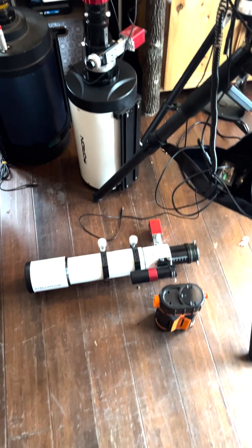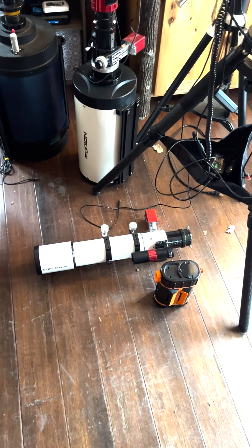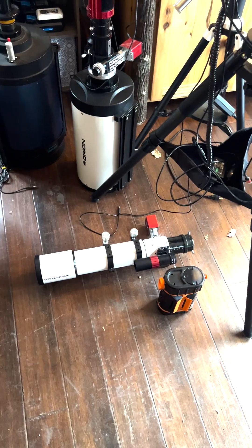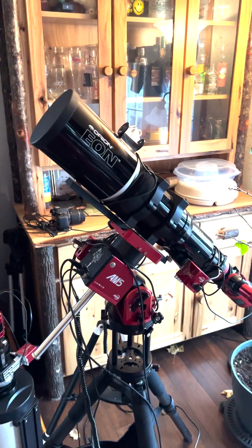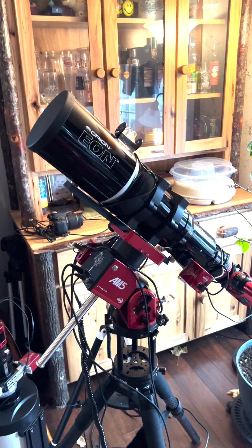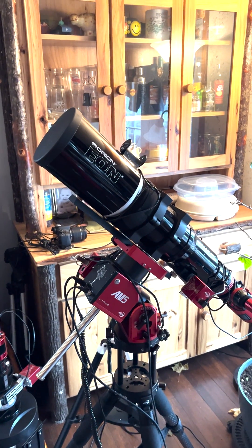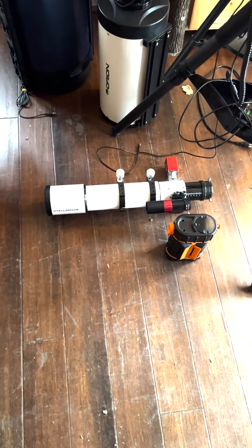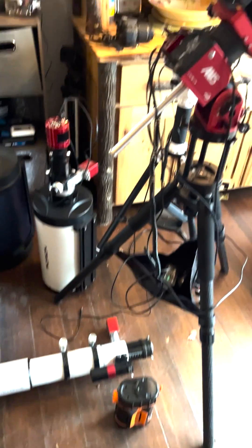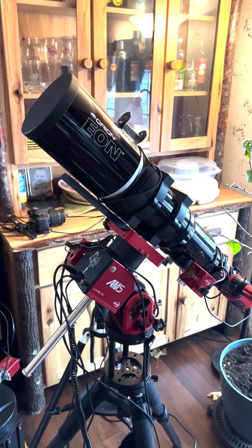What I would recommend is a nice refractor. That's an 80-millimeter Stellar View refractor — it's called an SV80. And this is an Eon 110-millimeter refractor from Orion, and it's a very nice telescope to start with. This has a focal length of about 660 millimeters, and down here we've got about 550. This will get you the moon and the larger objects in the sky, like the Andromeda galaxy, et cetera.